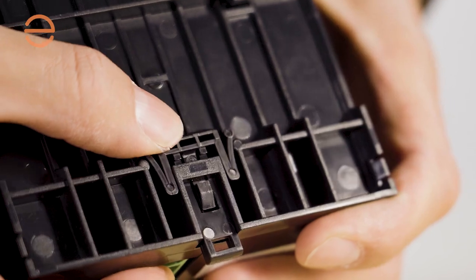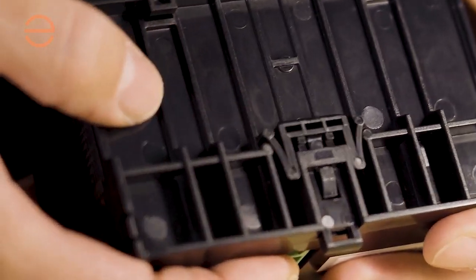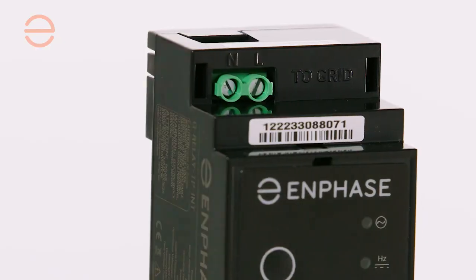The IQ relay has a DIN rail clip on the back so you can easily mount it in your consumer unit. Just like on our other devices, the IQ relay has a barcode that can be scanned with your installer app. If you want to know more about our products, visit our documentation center on the website www.enphase.com.